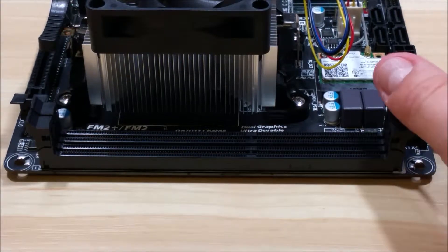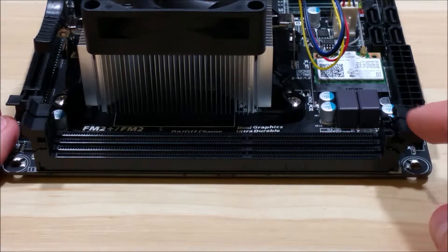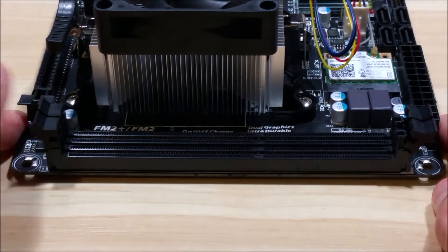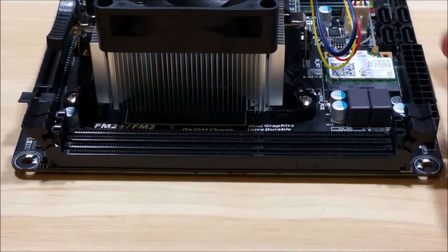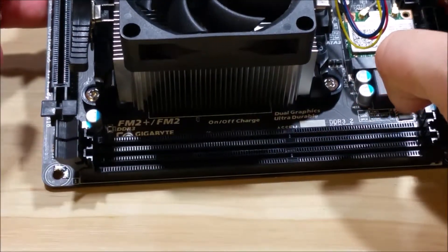Hey everyone, we're here to go ahead and install some RAM in this motherboard. One of the first things you want to do is make sure you have these connectors pulled back. This will be how we attach the RAM into the motherboard to secure it. Just make sure both sides are pulled open if you have these connectors on both sides. Some motherboards only have the one connector.